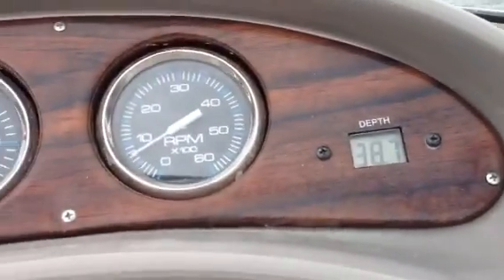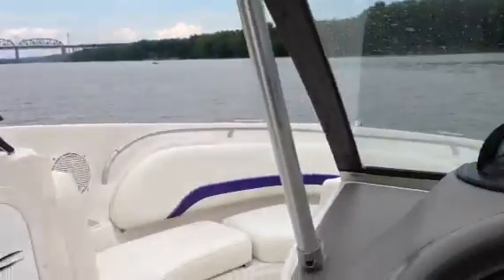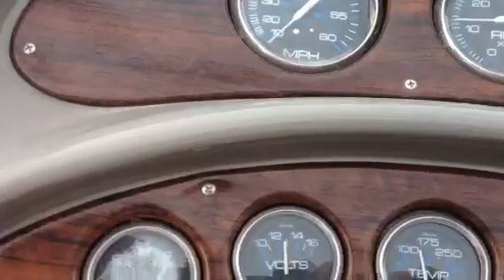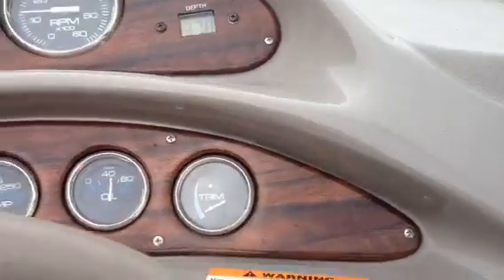You can see the depth meter works, tacks working, volts, temperature and oil pressure, trim — all that works.